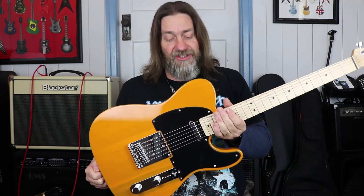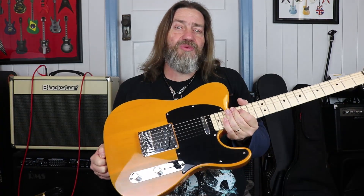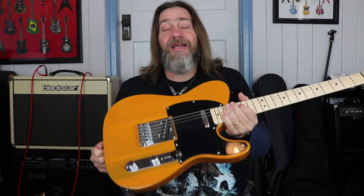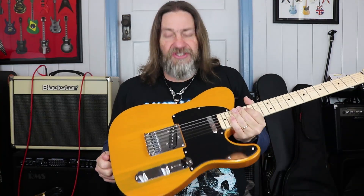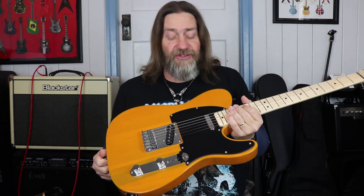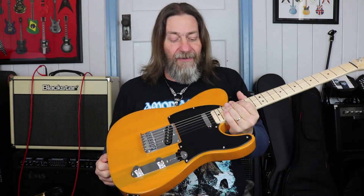So, pickups — this is where things get a little bit interesting. Clean-wise, let me go through them individually. The bridge pickup was uninspiring. It was adequate, it sounded OK, but it didn't inspire me to play clean. The middle position, which I usually quite like particularly for clean stuff, was really boomy and really bassy. It lost some of that definition and it really boomed. So that wasn't particularly inspiring either. The neck pickup, however, was great. Sounded fantastic on its own, sounded really good, was very musical, and I really enjoyed that.